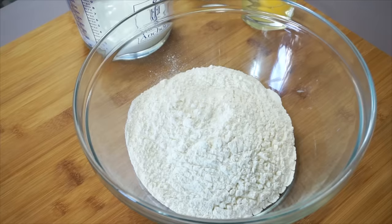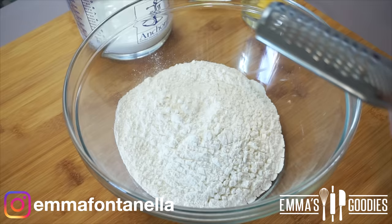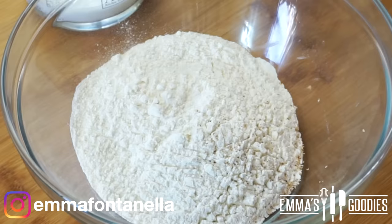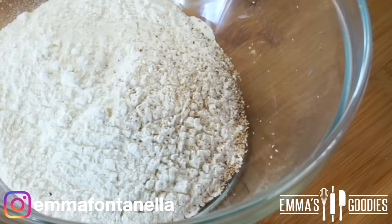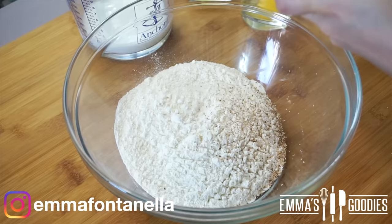I'm making the dough by hand today. If you have a stand mixer, use it. This is one of the few times I'm actually going to encourage you to use your stand mixer because this dough is quite sticky and, I'll be honest, it's a bit annoying to work with. However, if you don't have one, I'll be sharing some tips as we go along to make your life easier.